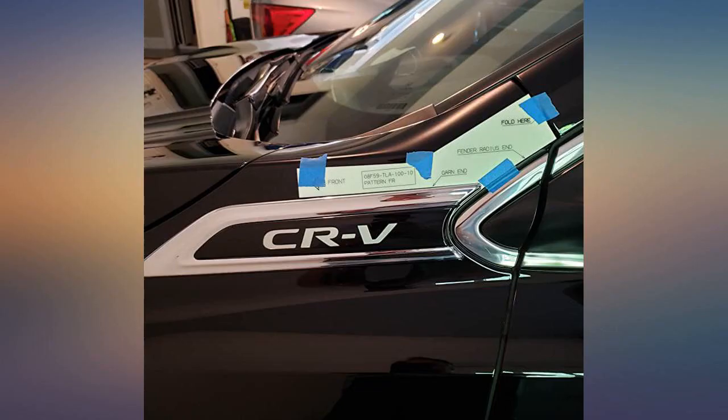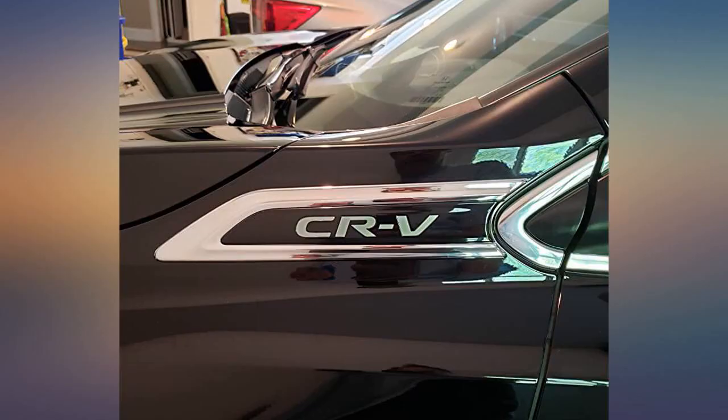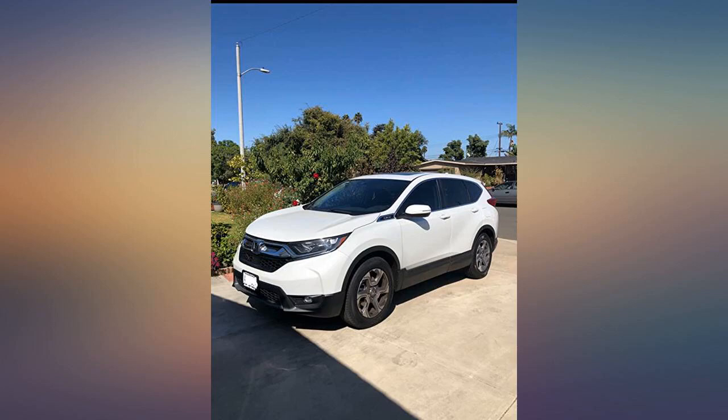It arrived several days early. There are no instructions included, but they're easy enough to find on the internet. I used a paint roller instead of a rubber roller. Fairly easy to install if you follow the instructions.